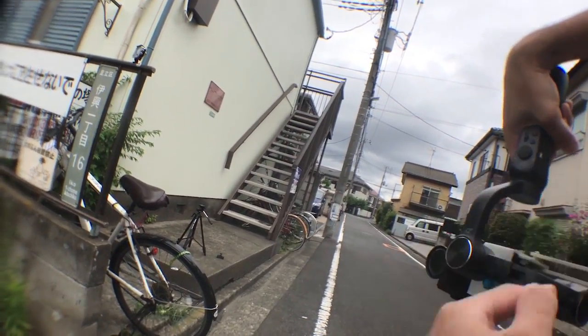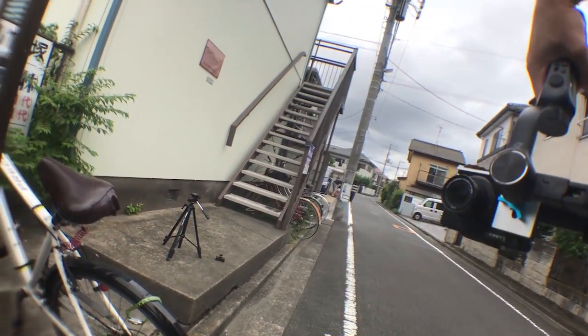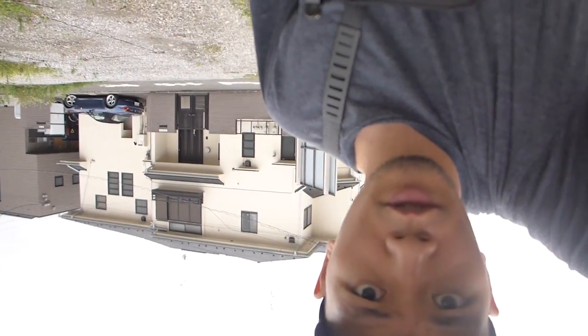There's a bar over here that's gonna block this arm, so you're gonna have to hold it upside down. Turning the mount upside down is too cumbersome, even for me. So we just do it upside down and flip it back in post. Low angle shots coming up.